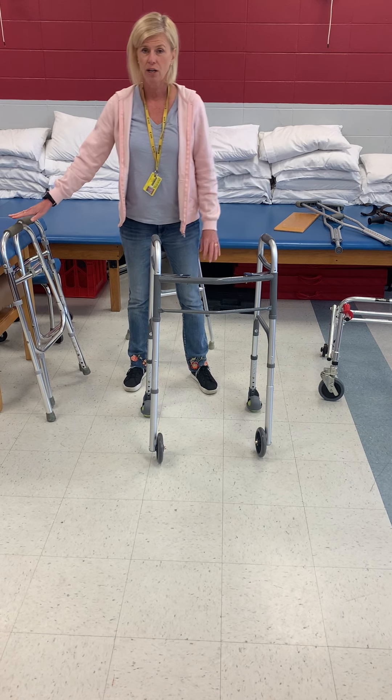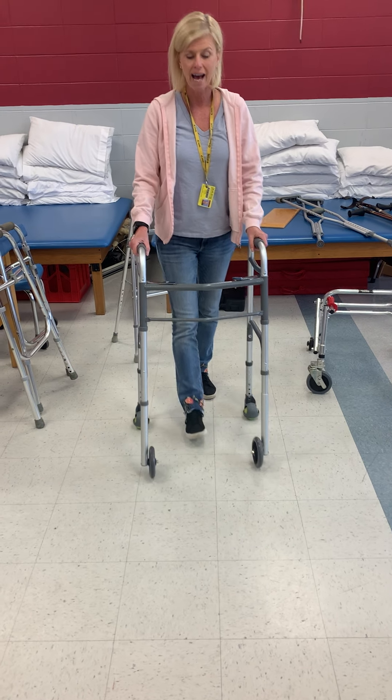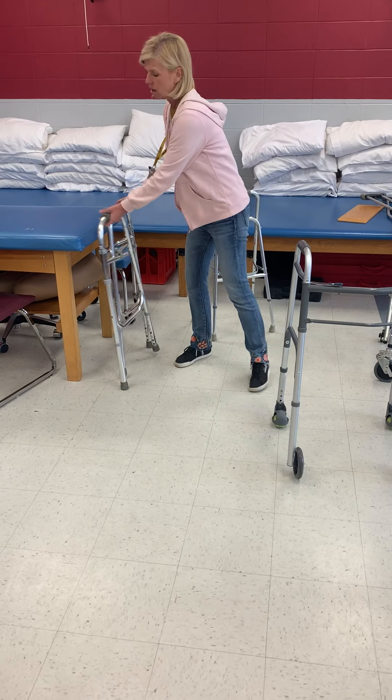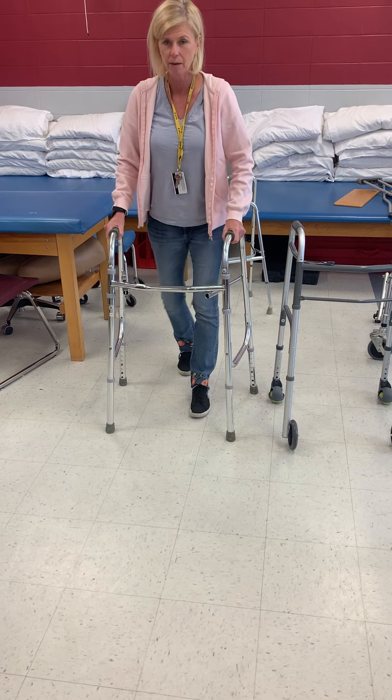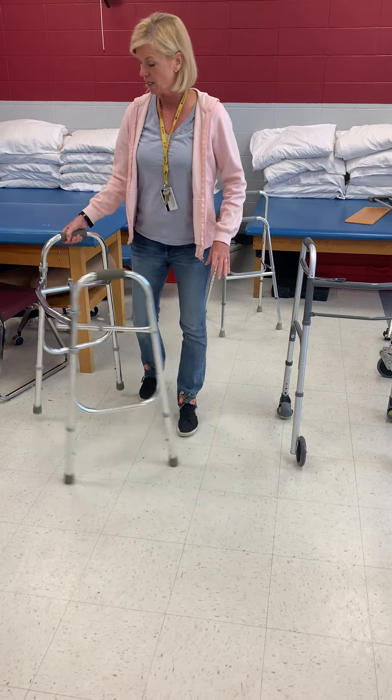This is usually a progression from a standard walker, and the reason for the progression is so that they can have a more normalized gait pattern. With a standard walker, when they're walking they have to advance the walker, step, step — advance the walker, step, step — and so it really slows the patient down.